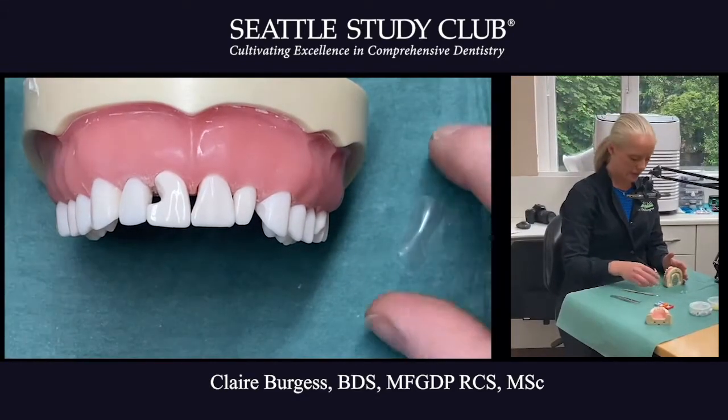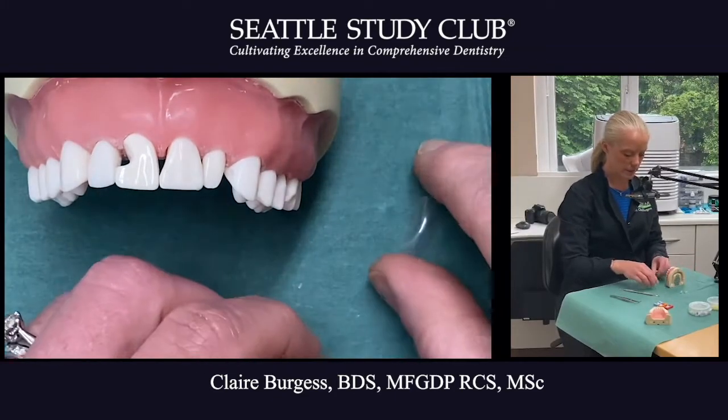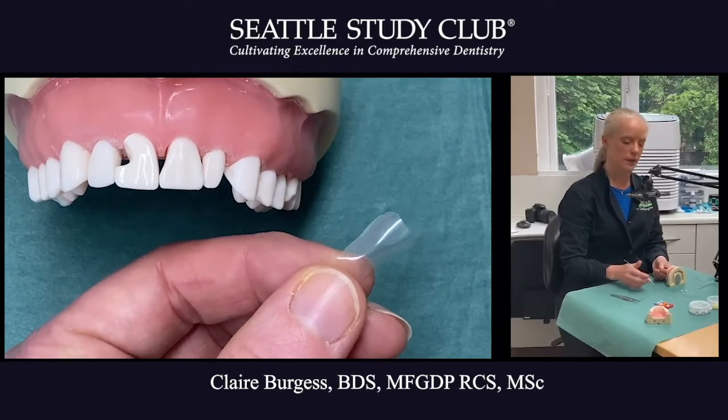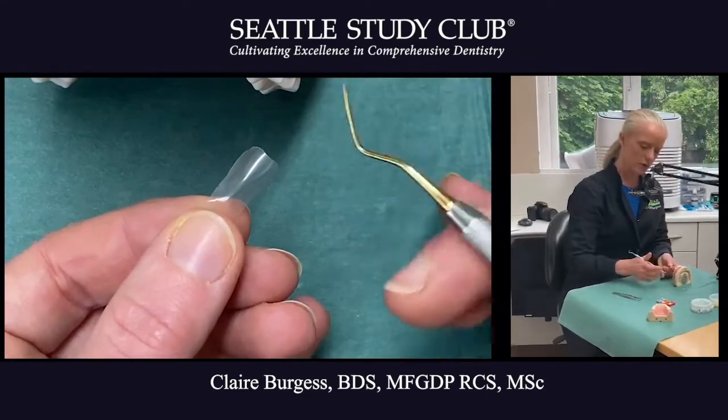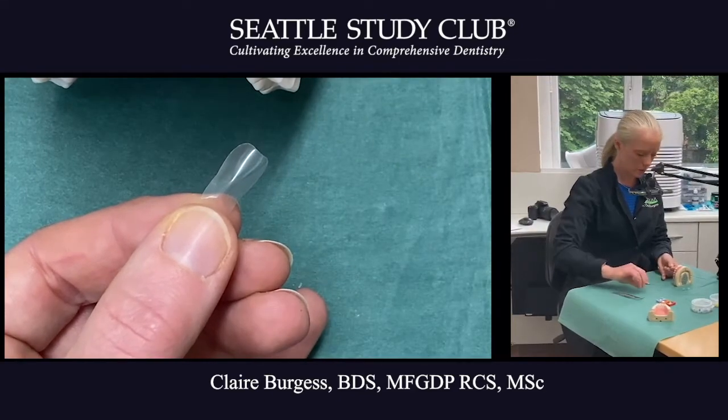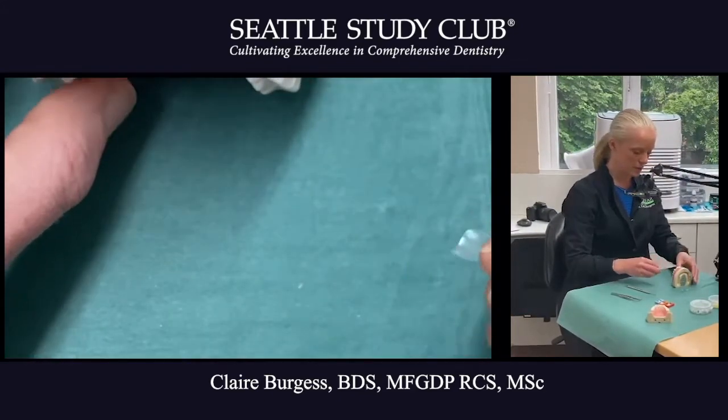If we have a look at the model here and the matrix — I'm using a BioClear matrix, which is a clear anatomical tooth form made of mylar. Right in the center is what we call the spine of the matrix, and that's where we want to see if it's lined up with the tooth next door.